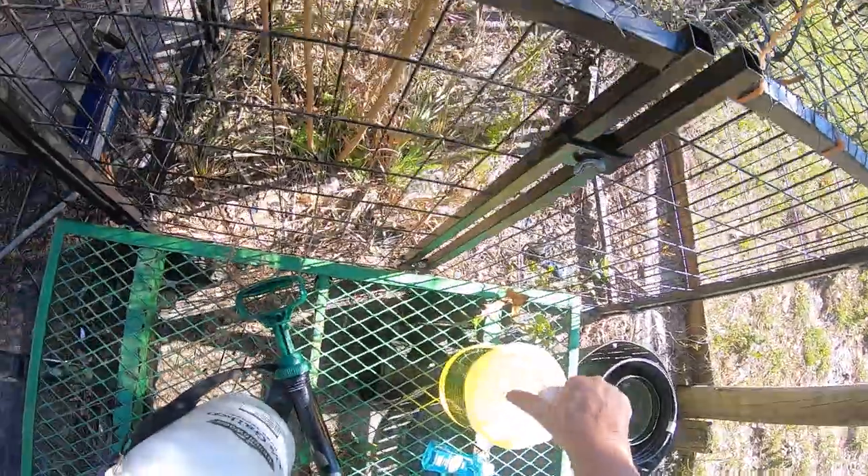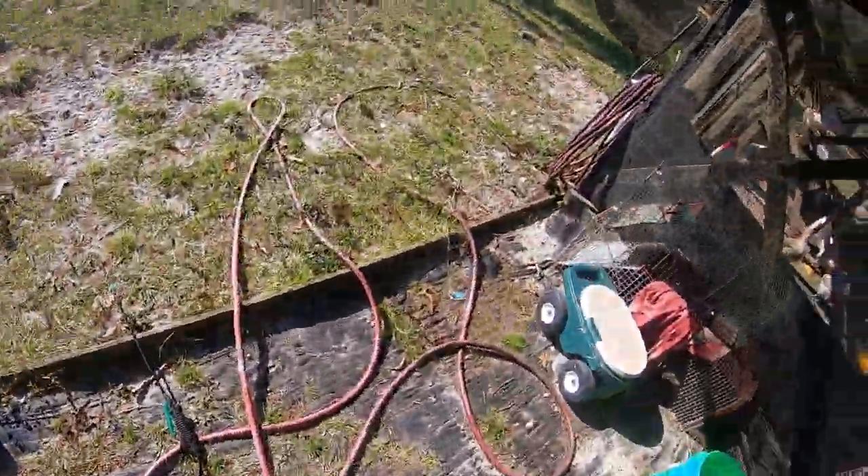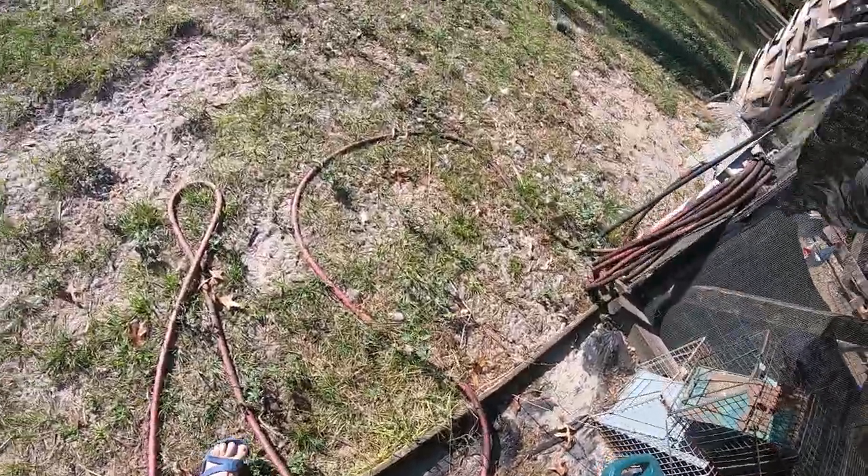We'll talk about some of the things I've tried and other ideas for naturally getting rid of moles. The birds are still locked up — they're saying hello, can we come out.